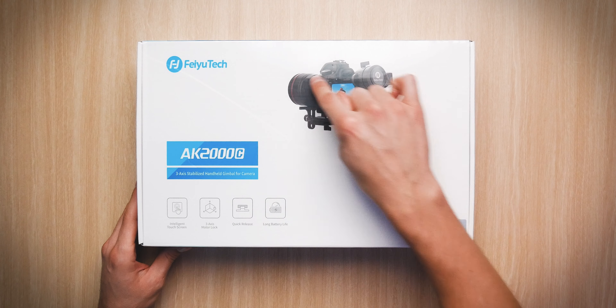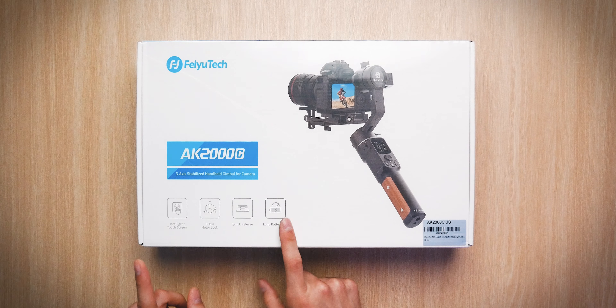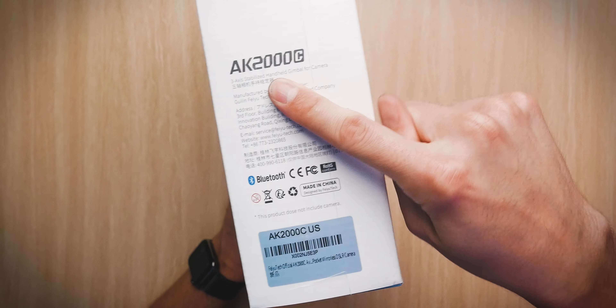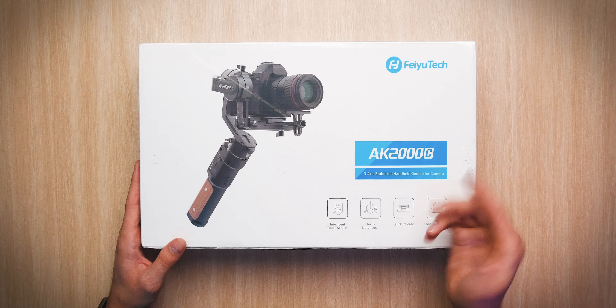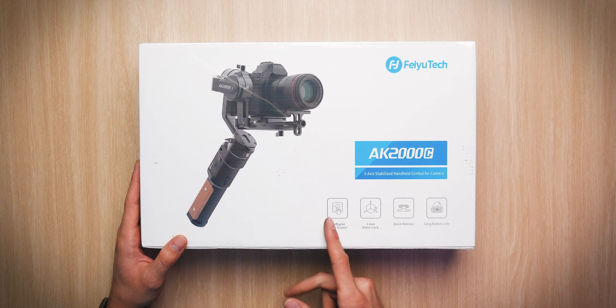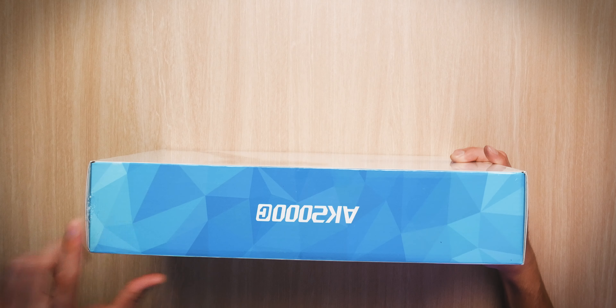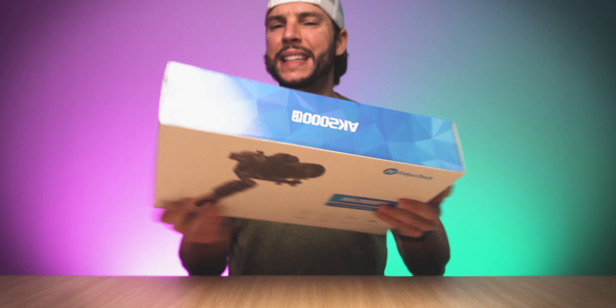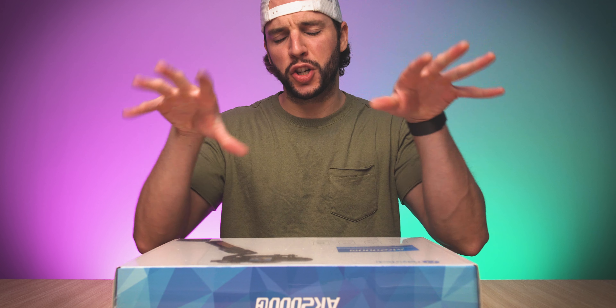Quick look at the box. You can see the gimbal right there along with some features in the bottom corner. You've got some QR codes on the left side, some more information on the right side. And on the back, the gimbal once again with some features, along with AK-2000C on the top and bottom. But enough of those breakdowns of the box — let's see what's actually in it.